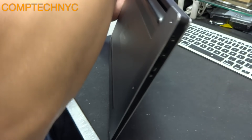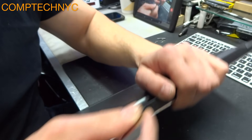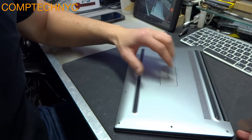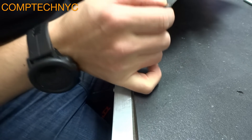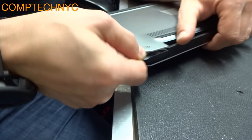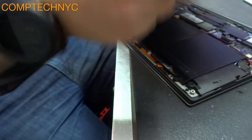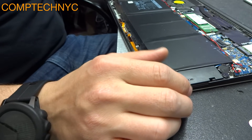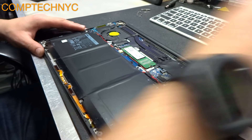Now we're going to open the computer. Insert the pry tool somewhere on the edges, right around here, or you can start by the hinge. Put the pry tool on the corner of the laptop and just work your way slowly along one side. Don't put the pry tool on the front of the computer because you have ribbon cables there — you might cut or destroy them.